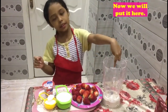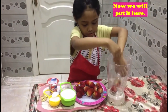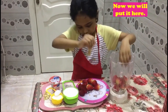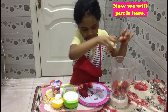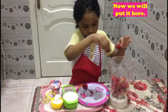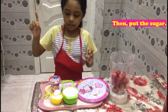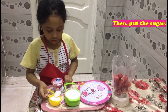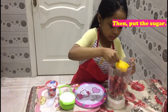Now we will put it here. I'll put it over here. Then, put the sugar. Put some sugar.